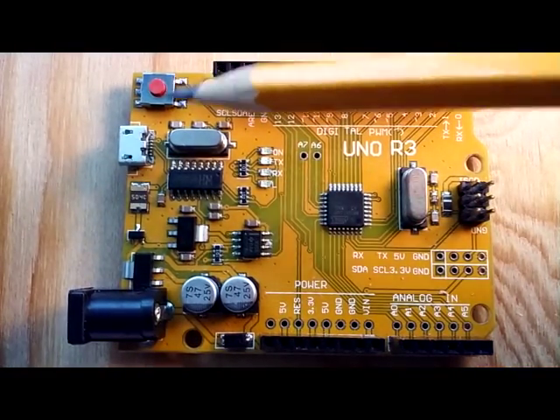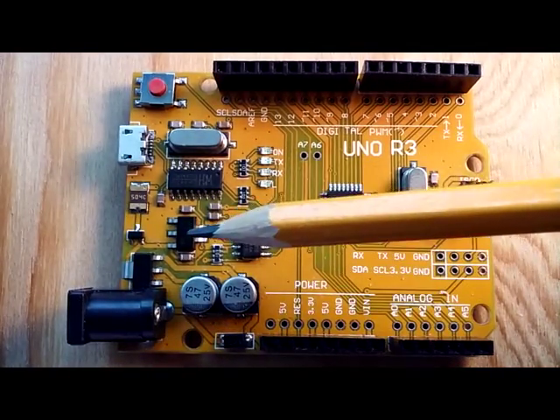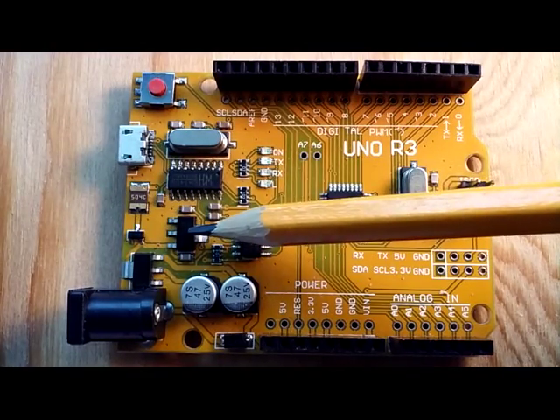We've got a reset switch here, a 7-volt input jack, which gets regulated down to 3.3 or 5 volts with the voltage regulator right here.